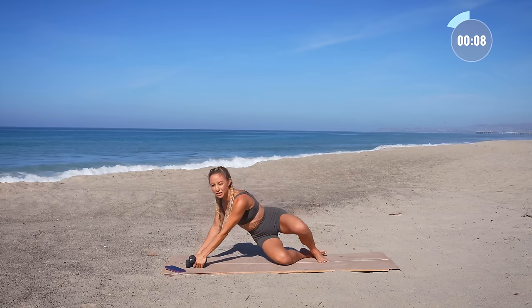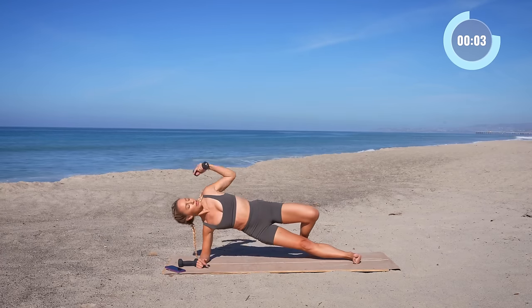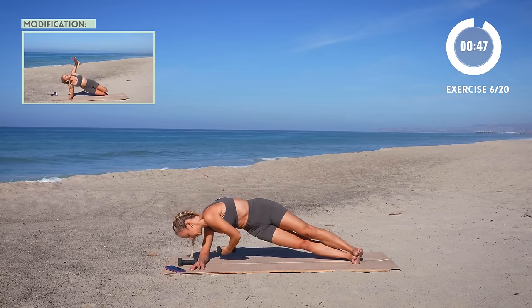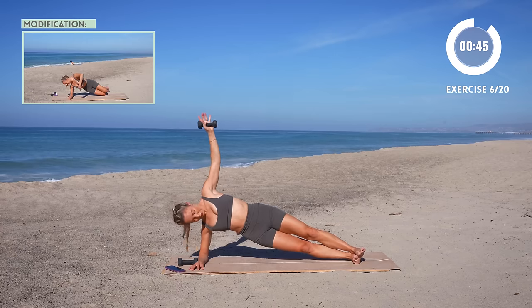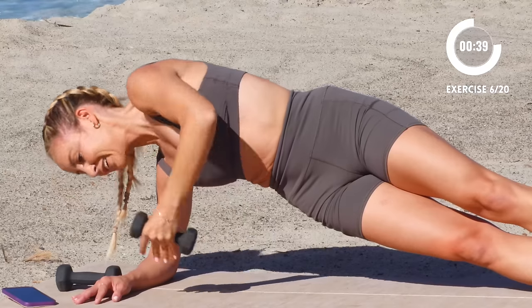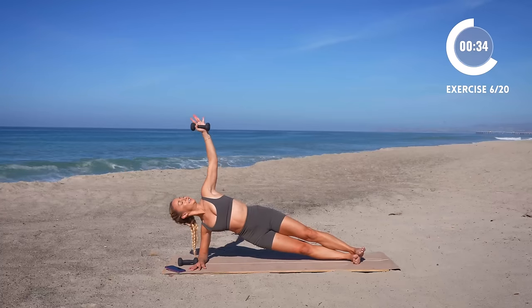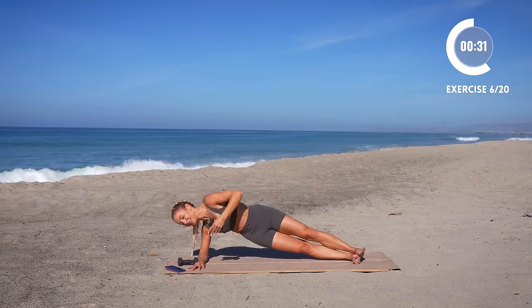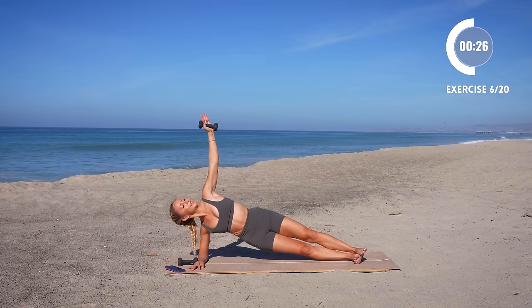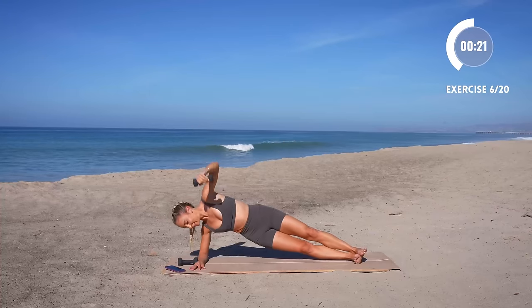Quickly come down to the floor. Just grab one of your weights. We're gonna do a side plank and then you're going to thread it through, right here, and all the way up. Here we go.